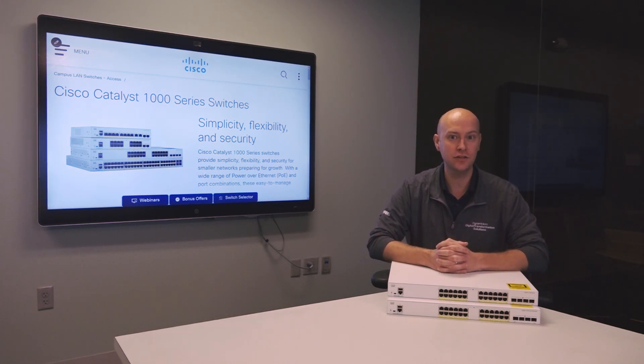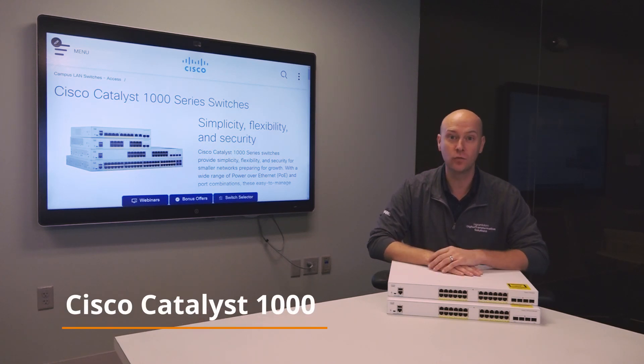Welcome to another edition of Cisco Unboxed here at our Buffalo Ingram Micro Business Transformation Center. I'm Dan Stewart and today I'm excited to show off our latest addition to our Catalyst product portfolio of switches, the new Catalyst 1000 series.